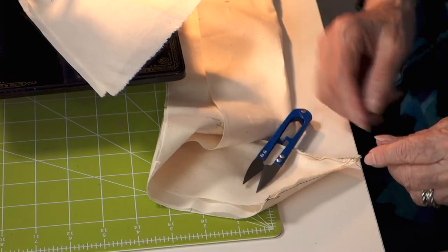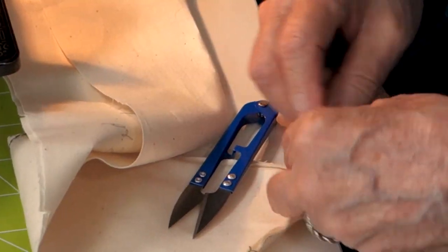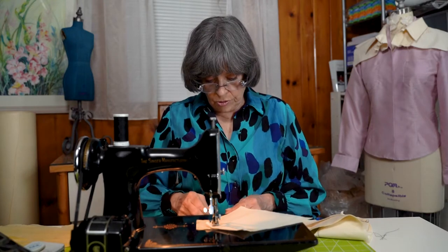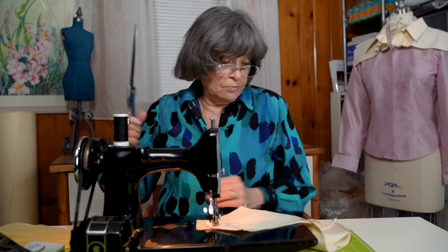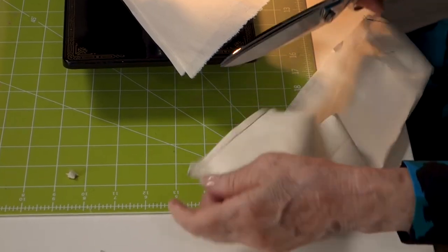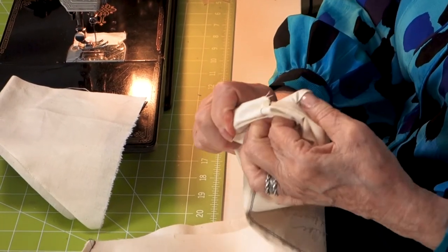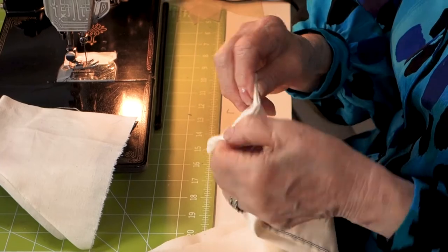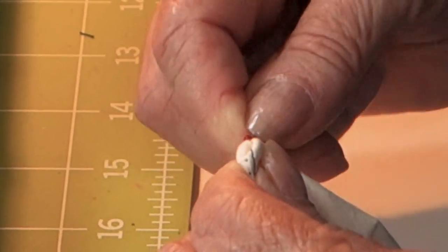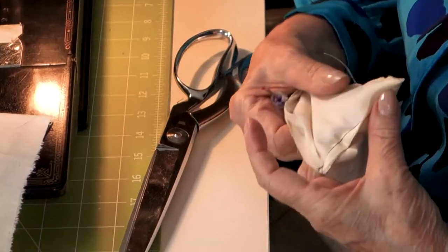Some people clip threads when they're done; others clip as they go — it depends on what you want to do. In the industry, the machines clip the threads now, and some modern home sewing machines do that as well. This machine has been running since 1941 — still going strong. I'm going to get out my big shears, trim back the corner, and turn it. I find that stitch rippers are good for turning collar points, and so are scissor points.